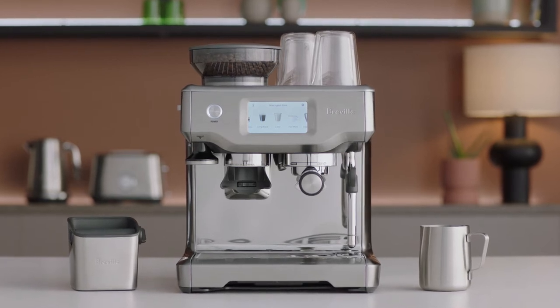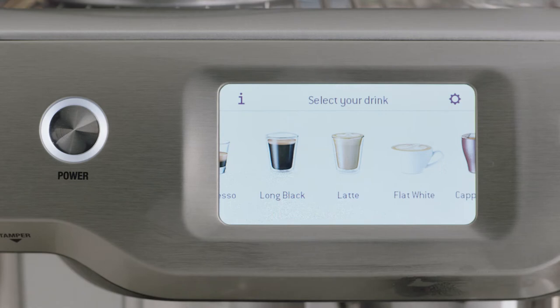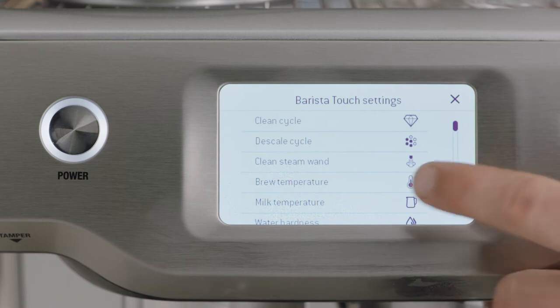Different beans require a different water temperature to extract their optimum flavor. Select the settings menu by touching the cog icon in the upper right of the screen. Select brew temperature.